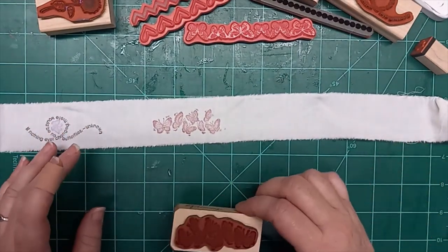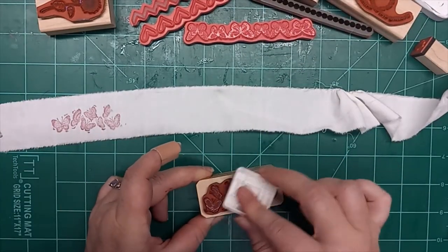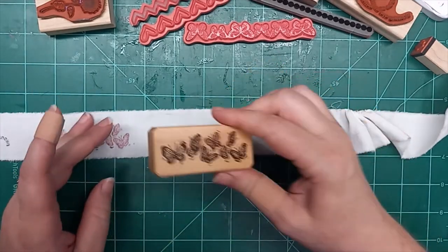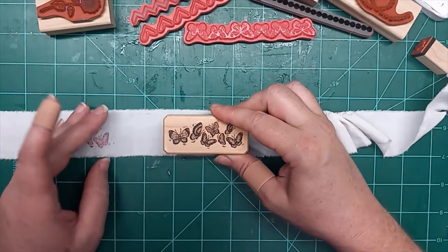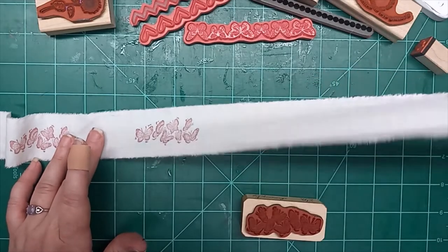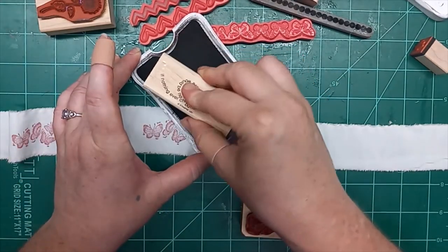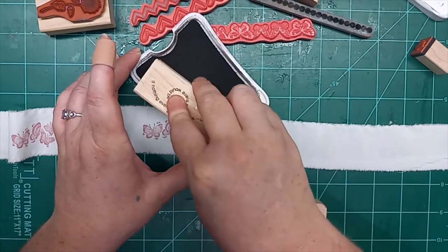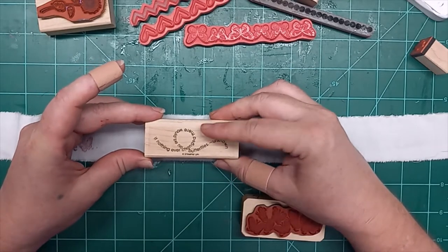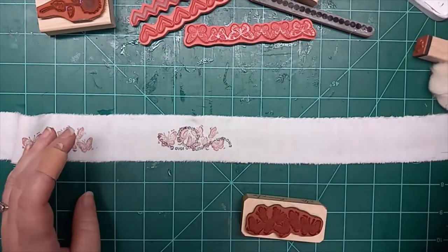I guess that ink pad has gotten that dark because I've gotten that much black on it. What I'm doing now is inking that same 'if nothing ever changed' stamp — going to ink it in the black really good and stamp it right over the top of those butterflies. We'll see how that works. Yeah, I like it. It might be a little busy for some, but try layering your stamps with different color inks.